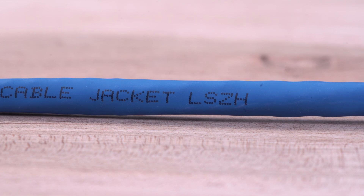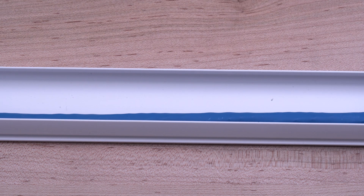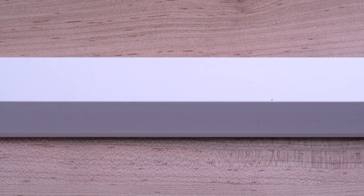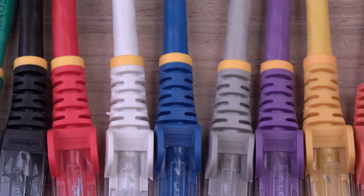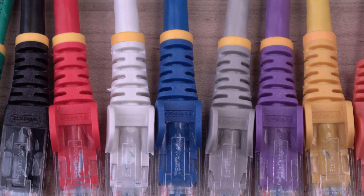We also carry low-smoke zero-halogen patch cables, which are eco-friendly and have lower levels of toxic fumes in the event of a fire. Our CAT6 cables are TSCA, REACH, and ROHS compliant to reduce and eliminate substances harmful to the environment and people.